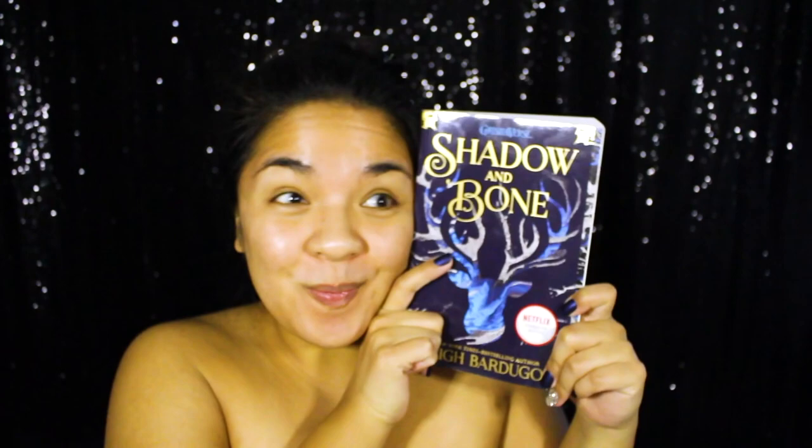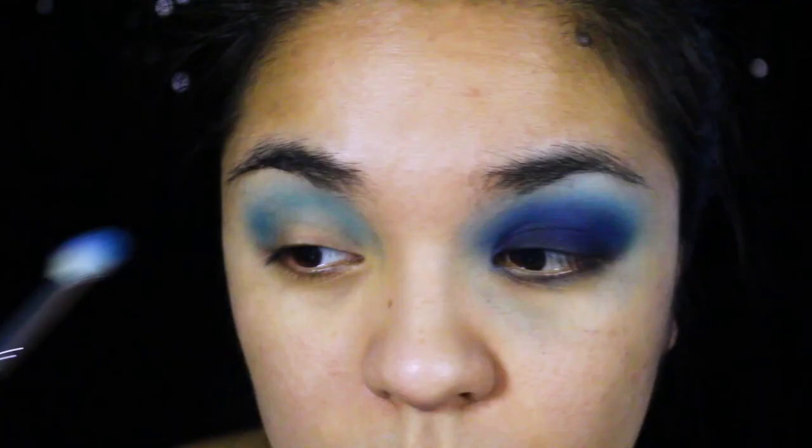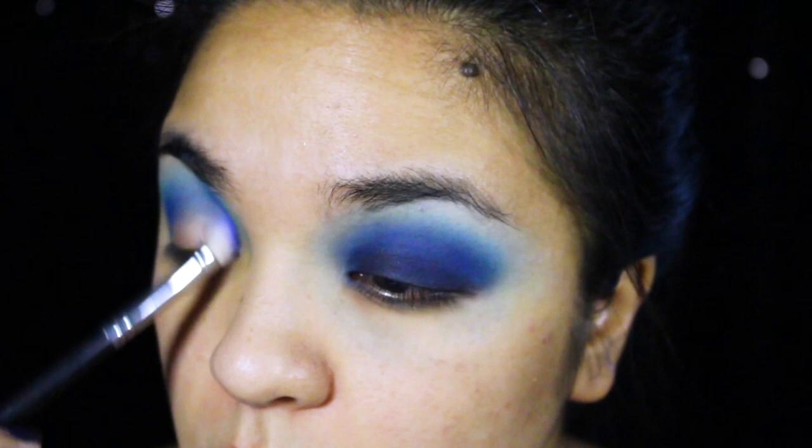With a clean bare face, I'm starting this look by priming all over my face and eyes with my favorite primers. We'll be doing a very dramatic dark blue smokey eye for today's look. I went ahead and did one side off camera, but to start this eye look, I'm buffing a matte light blue eyeshadow slightly higher than my natural crease to serve as my transition color.